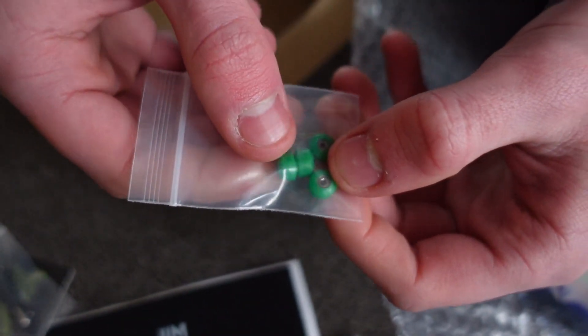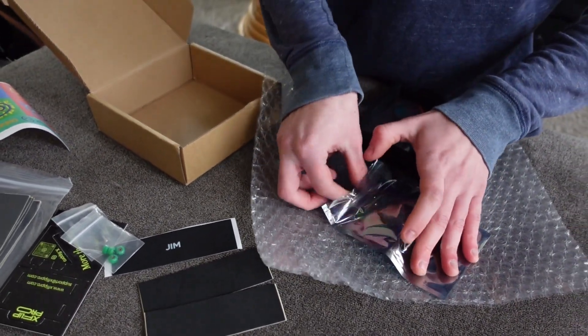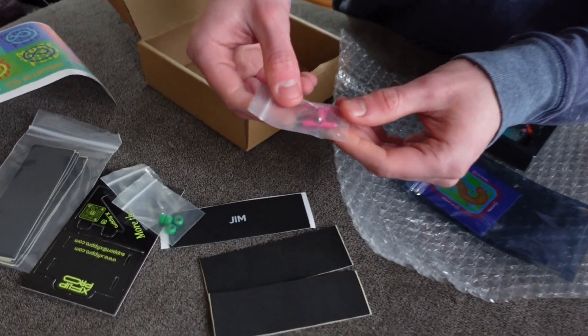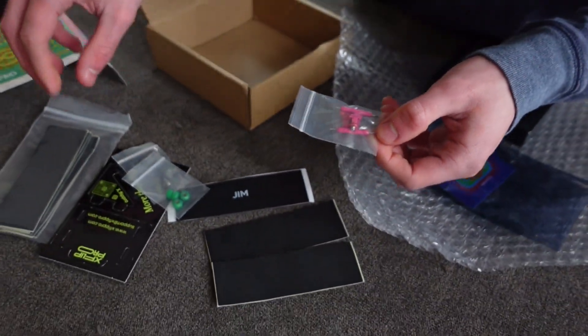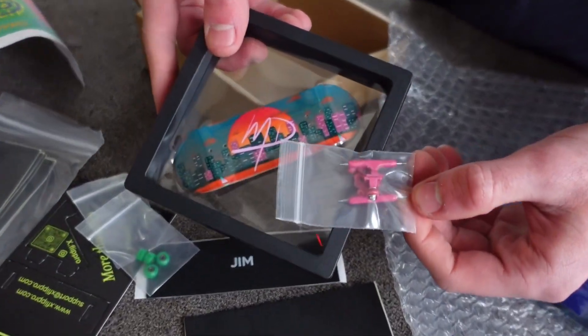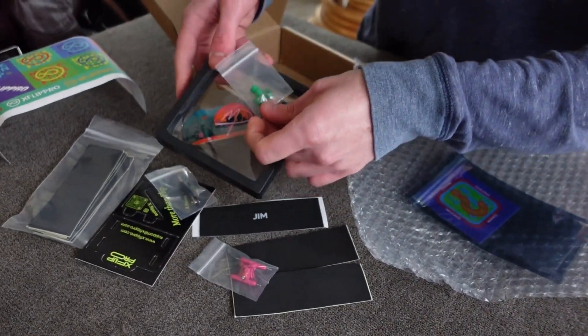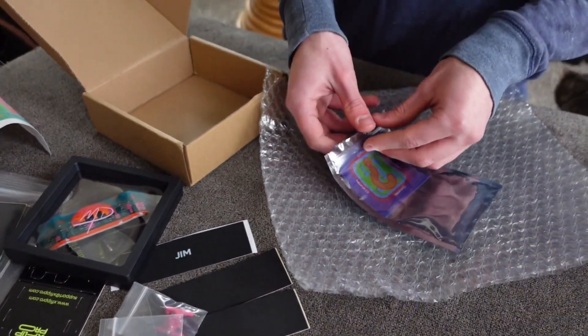It has bearings in there, which is always nice. Looks like we got the trucks here and custom bushings that they make as well. We got the pink one to match this board — oh, that's gonna look so sweet! And with the green wheels too, it has some tints of blue and green. Oh, this baby's gonna be magnificent.